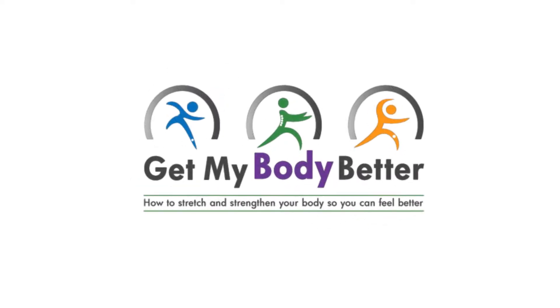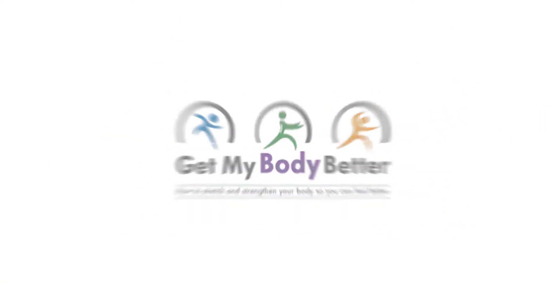Today I'm going to show you an excellent exercise that you can do to strengthen your core, primarily your obliques, and it's called the side plank. Hey guys, I'm Ryan Crane, creator of the Crane Training Method and the founder of the Get My Body Better online series.